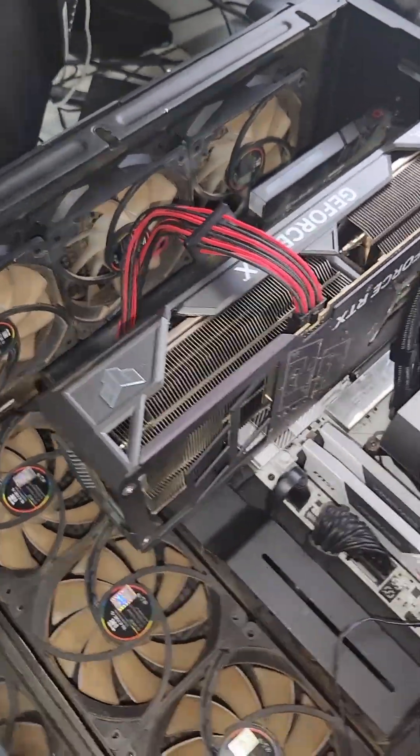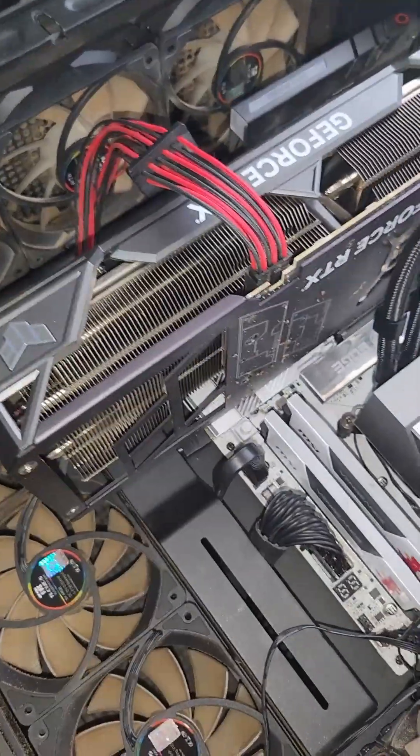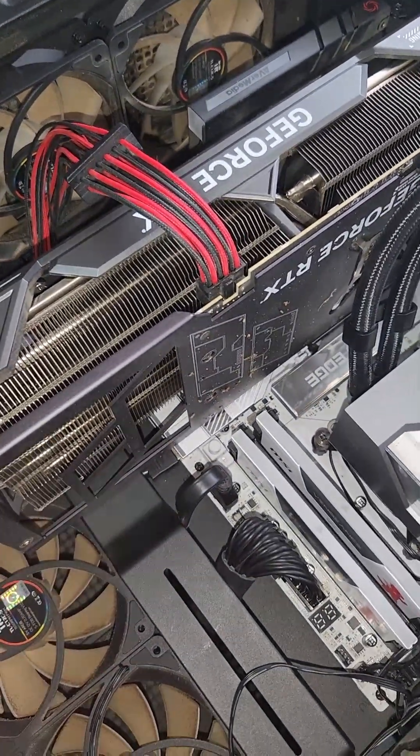So here we go. I got the PC laying down on the side. The fans are brown — this is all from me smoking inside my room. I want to take out my GPU because that's what's in the way right now.